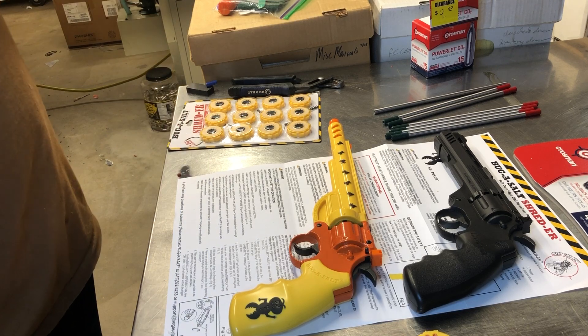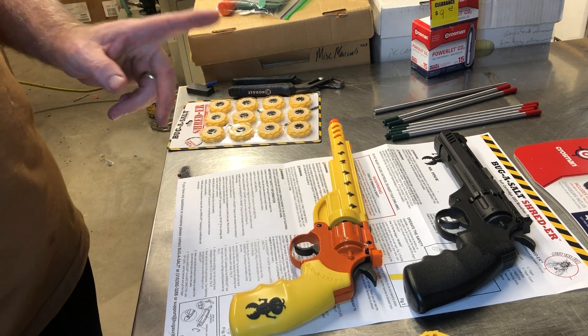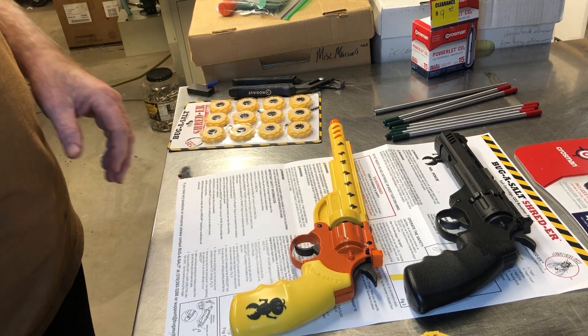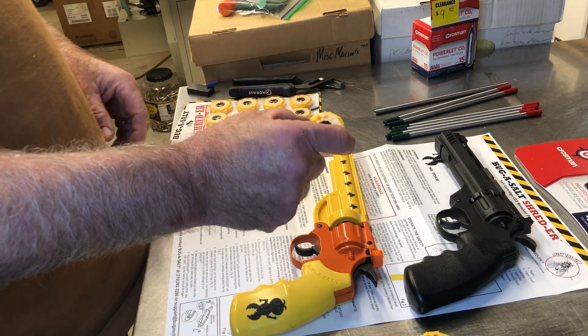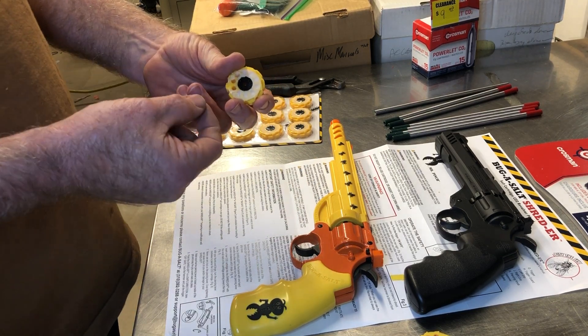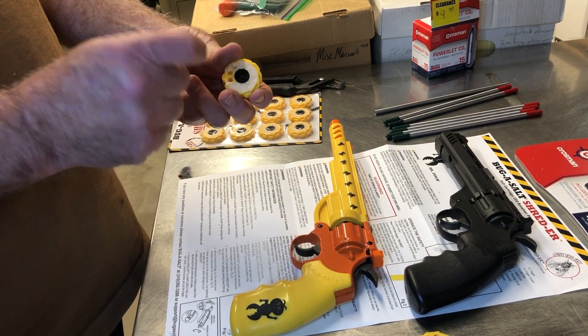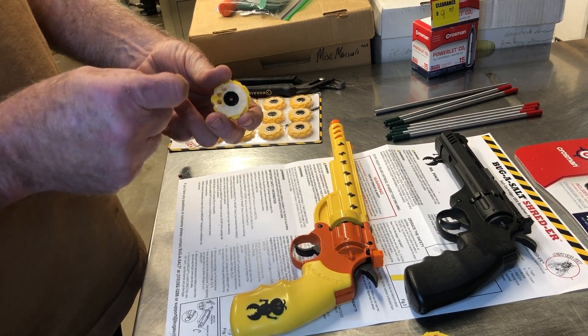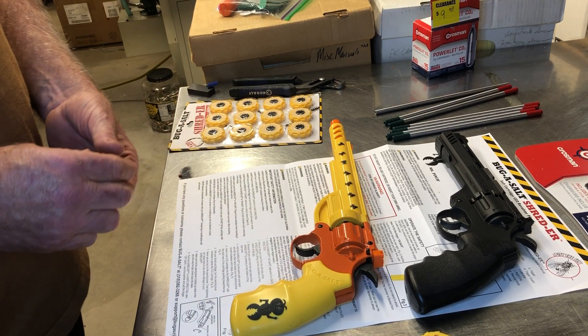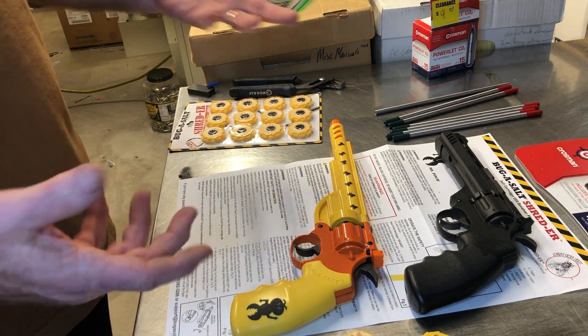Here's the problem: my toy does one thing — shoot salt — at $150. I wanted more. With these cartridges, I want to shoot fine salt, coarse salt, salt with a single lead BB to take out a lizard, and pellets. So I made it possible to shoot pellets, and here's what you do.